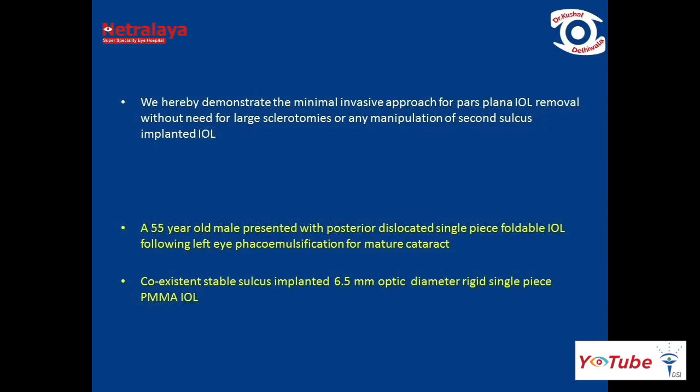A 55-year-old male presented with a posteriorly dislocated single-piece foldable IOL following left eye phaco surgery, along with a stable sulcus-implanted large optic diameter single-piece PMMA IOL.